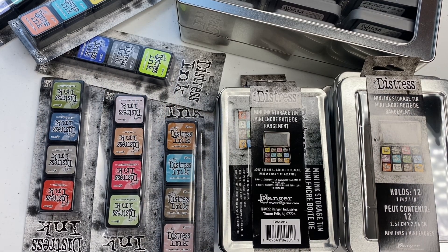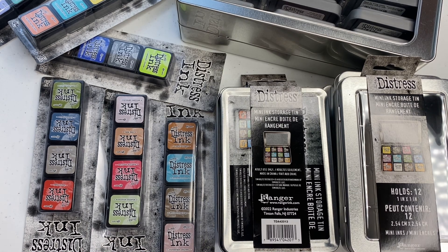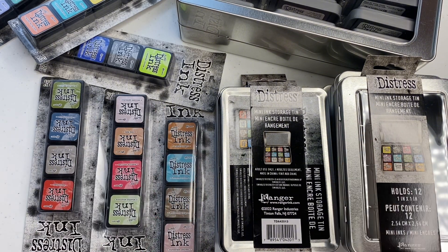Hi friends and welcome back to my channel, it's your girl Nico coming to you with another video. In this video I am going to put together my distress ink in their appropriate containers. If you'd like to see this, stay tuned — but first, click that red subscribe button, hit the notification bell, comment below because I love to hear from you, and give me a thumbs up if you enjoy this. Y'all, let's go!